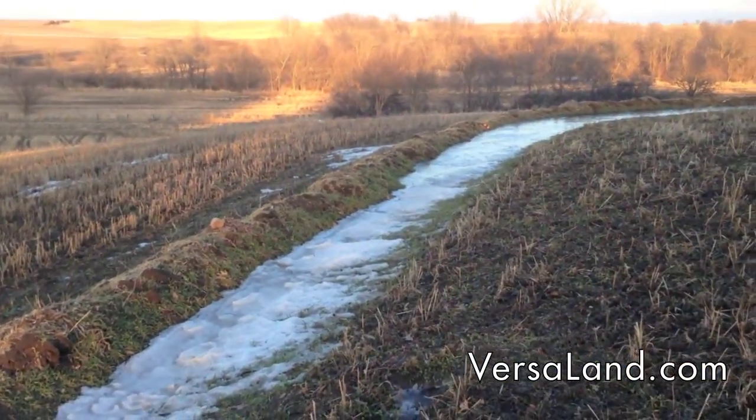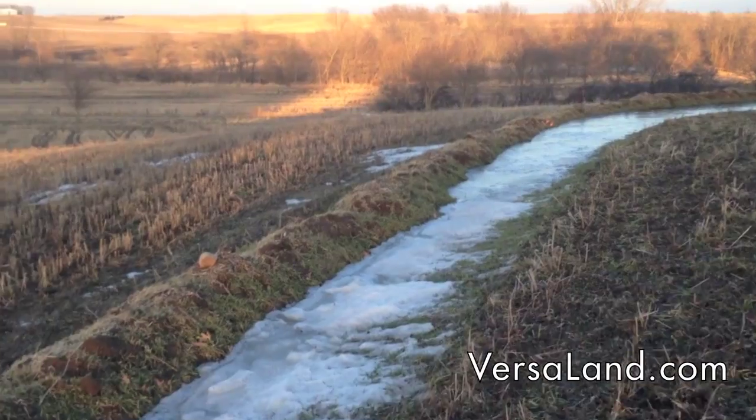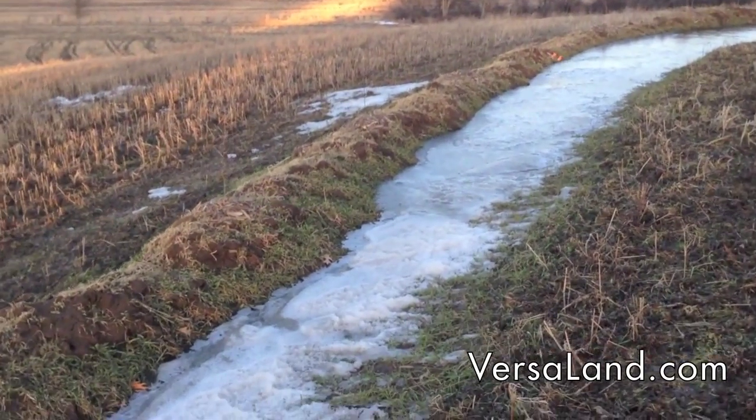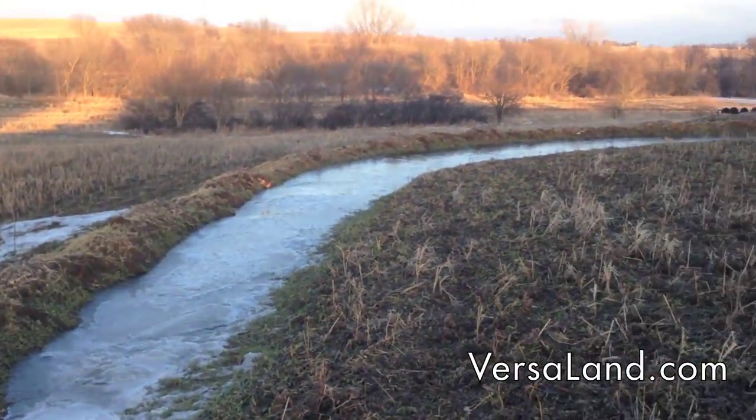It's directing water towards a ridge, and that ridge used to be the driest part of this field, but now we're optimizing that level of moisture.